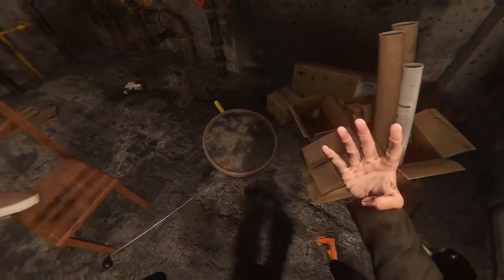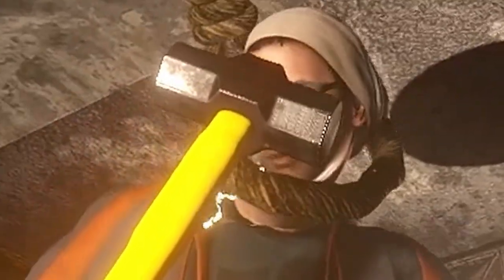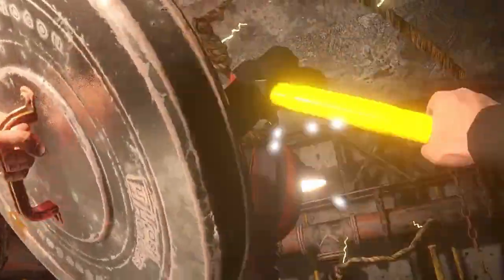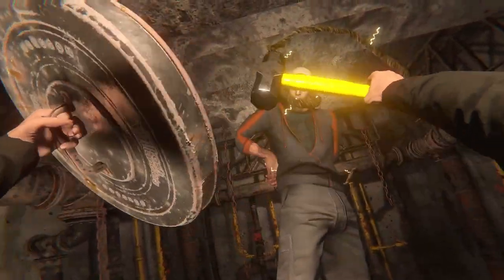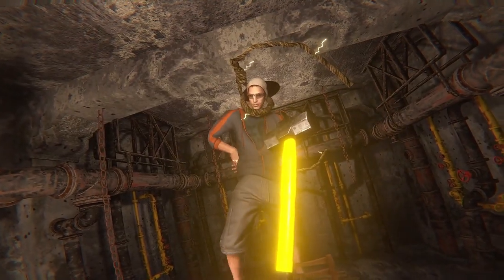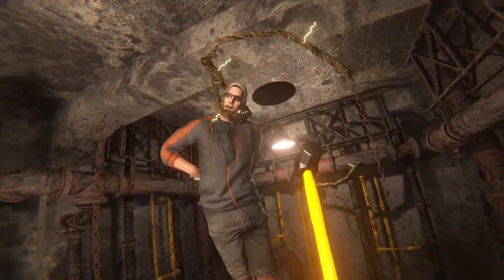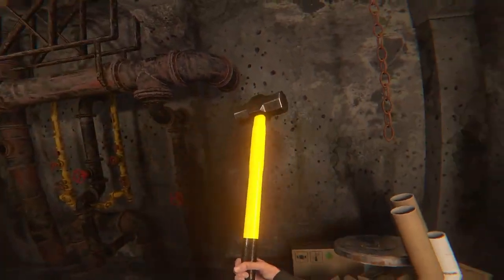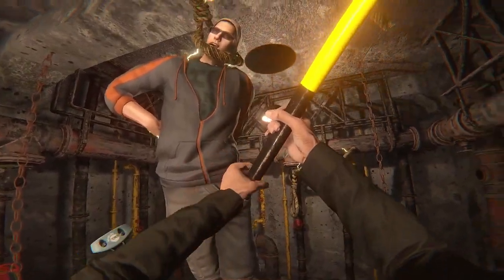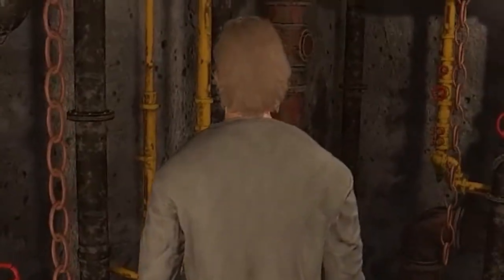Perfect opportunity before he loses consciousness to show him a sledgehammer — they love this. Put it in his face a little bit. Another thing you can do if they're a bit hard of hearing: la la la la la, you're losing consciousness. You're never gonna walk again — and as you can see right there I broke his leg and he's lost consciousness. We actually gave him a little bit of pain before the life drained from his little face.